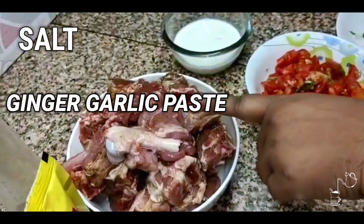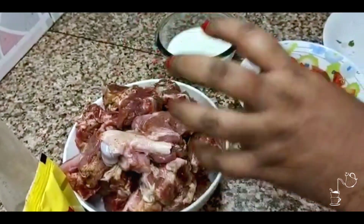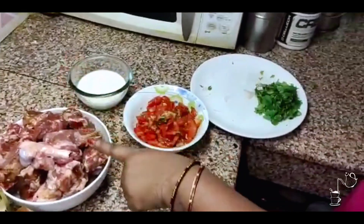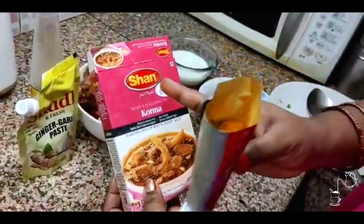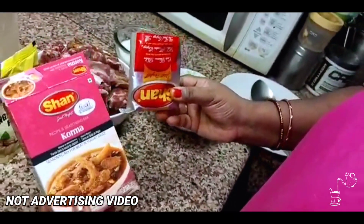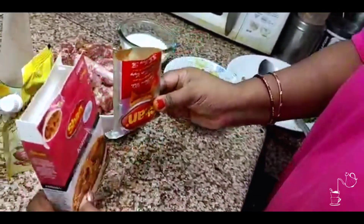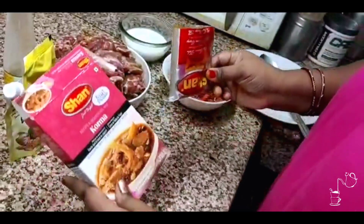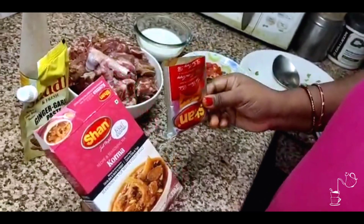Add a little hot masala and ginger garlic paste. When you follow this recipe, put the spices a little less because we add them gradually. This is Shaan Korma Masala — the best masala. I love it and I follow it in my recipes. If you have only this masala and all these ingredients, your korma will turn out very nice. Try it once.